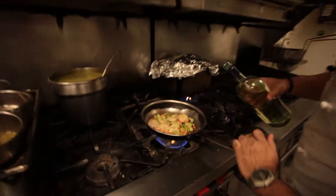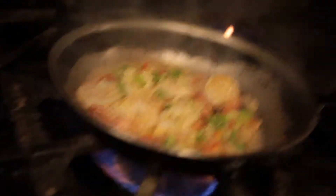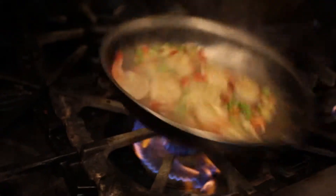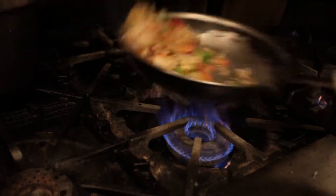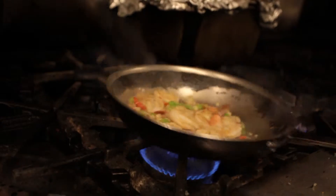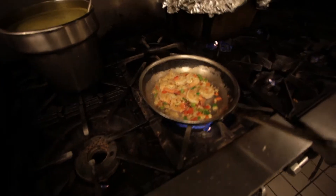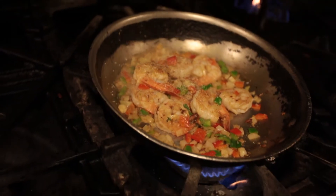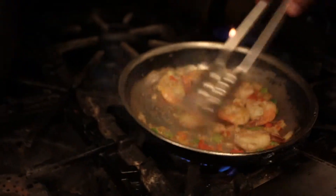I always like to simmer, especially the shrimp casserole, with a little bit of white wine. My preference is always Pinot Grigio because of the flavors that it has. Flip it over a little bit. See that the shrimps already have a nice color — they're almost cooked. We're going to add salt and pepper to taste, marrying those great flavors.